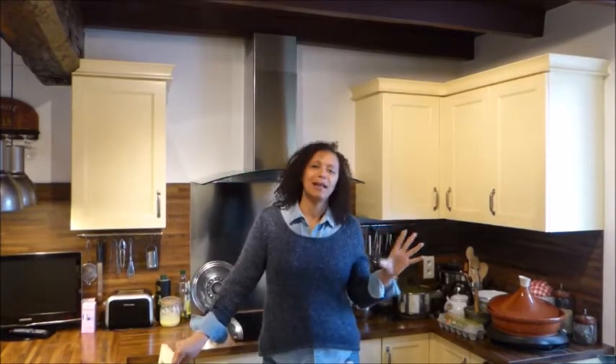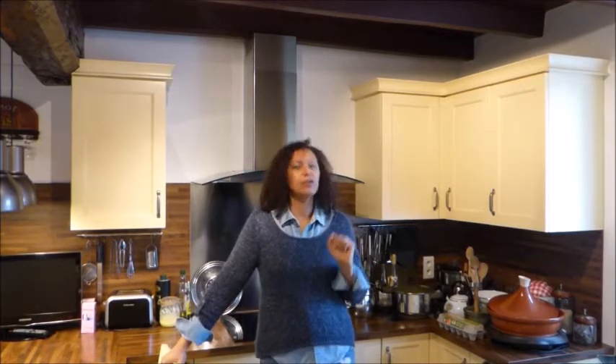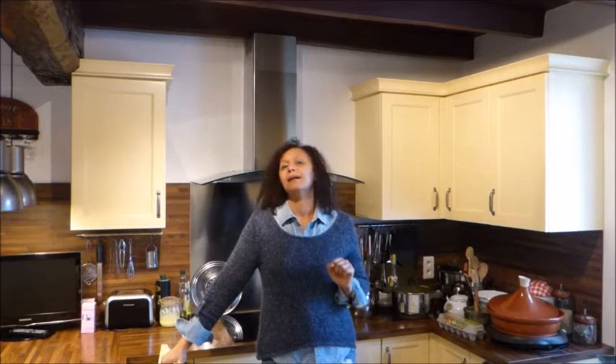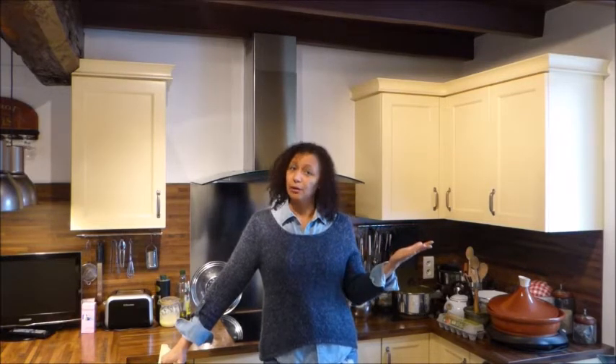It is really not trendy but this cake doesn't deserve that because it's really a yummy and tasty cake. In the original version of the Ambassador, they use wheat flour, milk and butter. But not me.